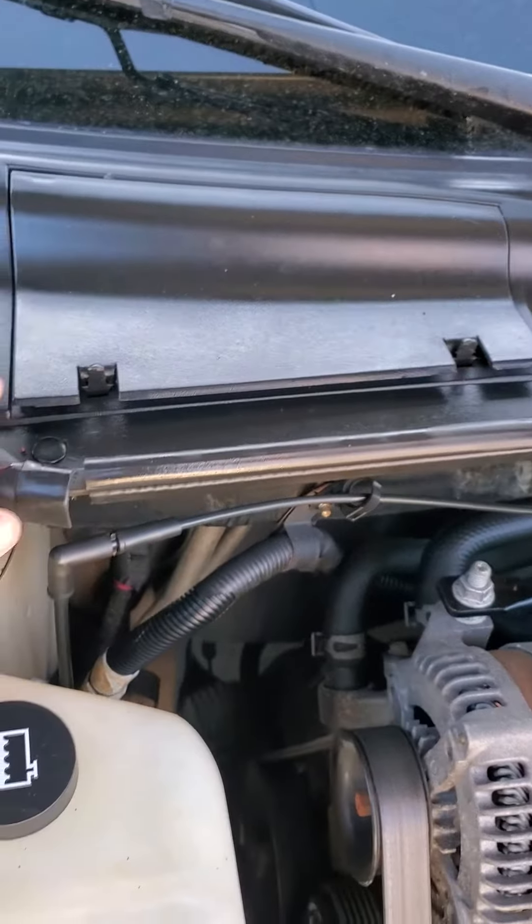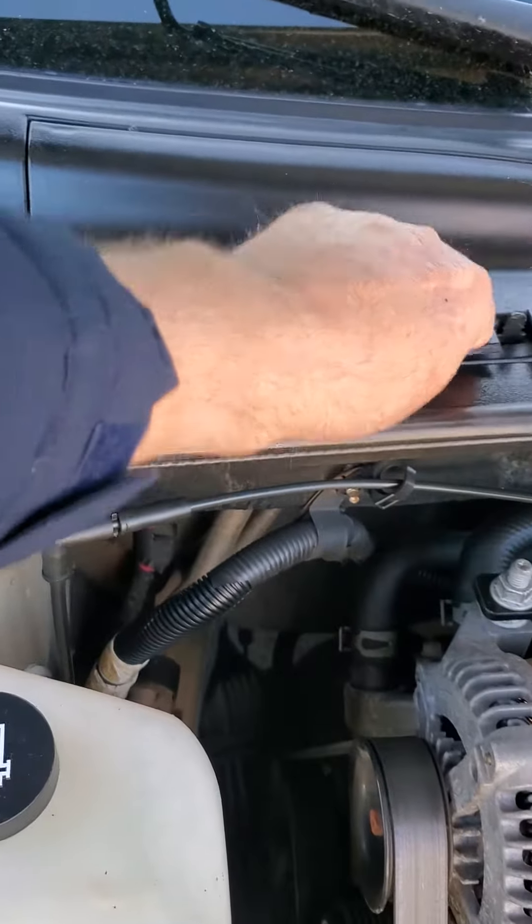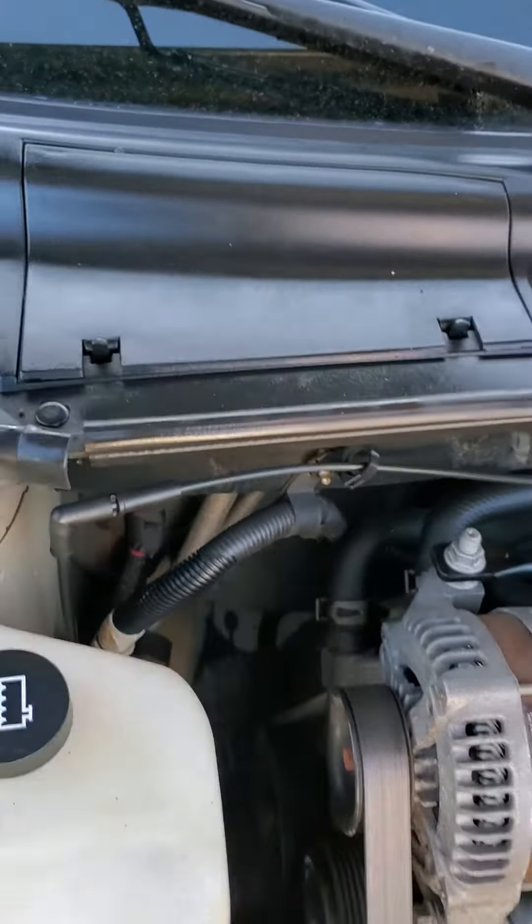When you go to put this cover back on, just stick it into the slot in the back, snap it down, snap it down — and voila! You have a fresh cabin air filter.